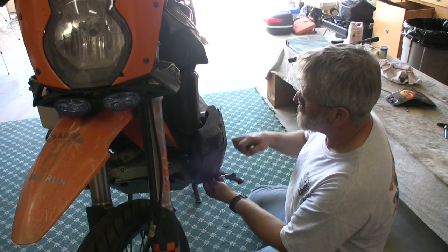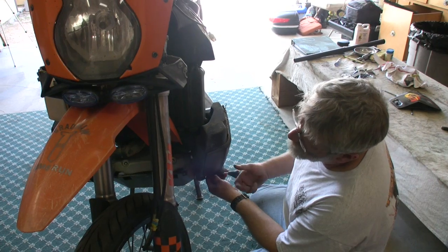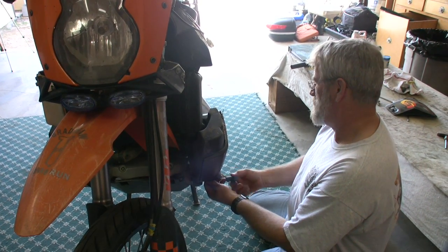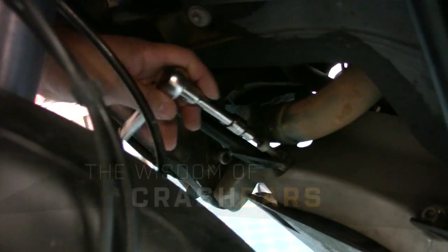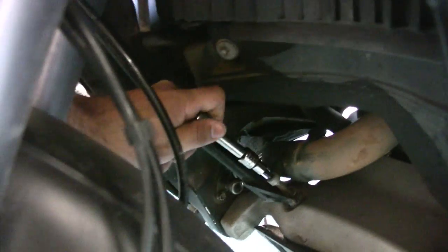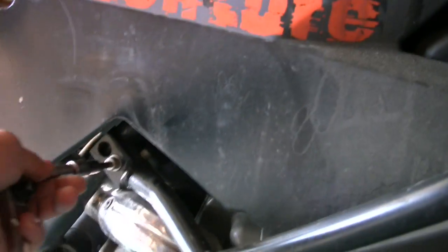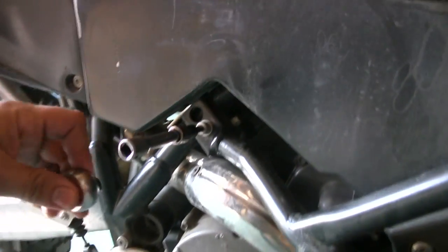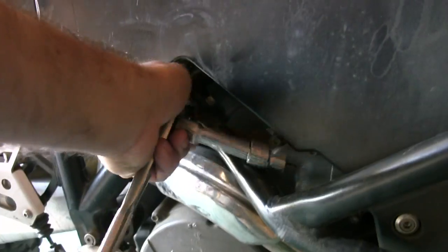Since I'm doing an oil change I need to get on this side, and since I'm doing the water pump I need to get on the right side. This crash bar is a lot easier to get off than the other one - it's due to a few unscheduled get-offs which resulted in bending the bar to a certain degree, which makes things a little more difficult. But as you see, this one's way easier.